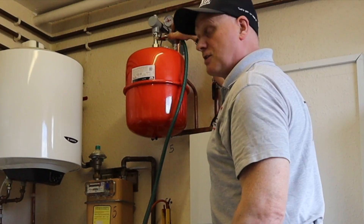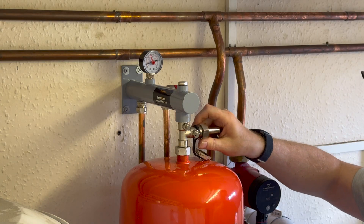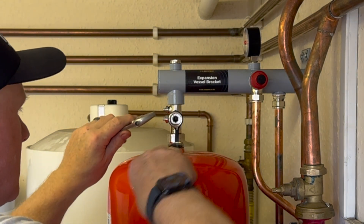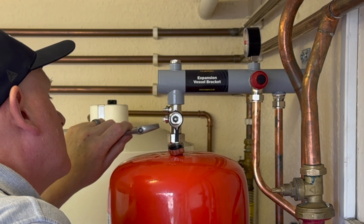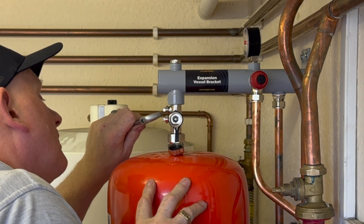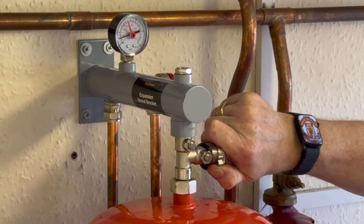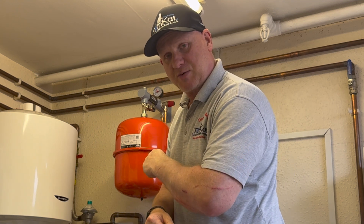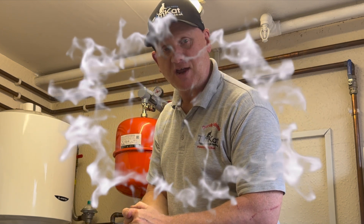Now to finish up: first remove the hose, then take off the little cap and close off the valve. Make sure it is fully off, then open this valve to let the pressure back in, and put the dust cap back on. The job is complete. That's my look at checking expansion vessels when they're fitted to the Trapex expansion vessel bracket — hopefully you've liked the video and I'll catch you on the next one.